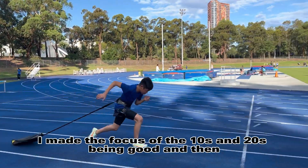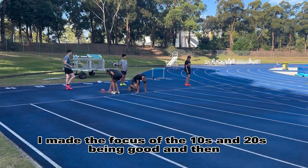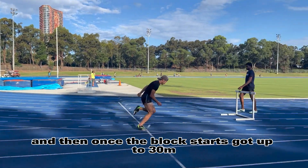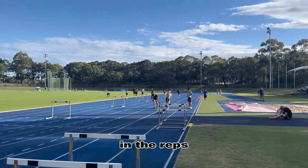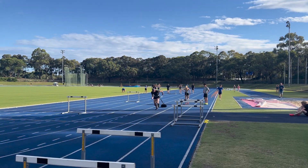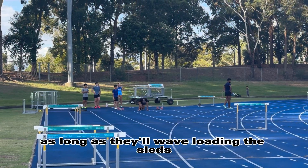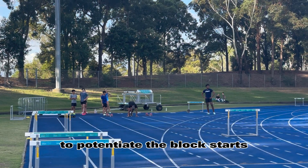I made the focus of the 10s and 20s being technically correct. And then once the block starts got up to 30 metres, that's when I was timing the reps more specifically. No particular order here — the guys are doing it as long as they're using the sleds to potentiate the block starts.